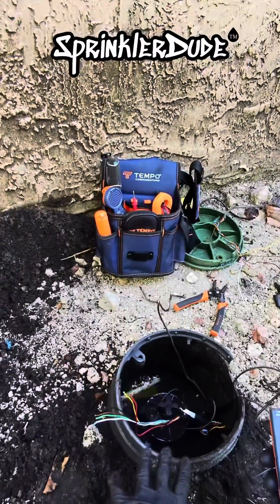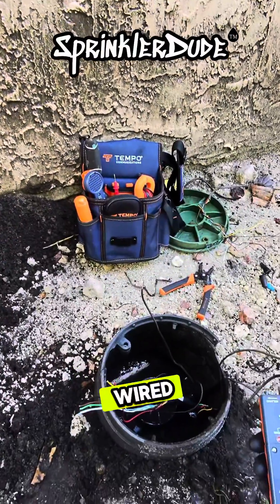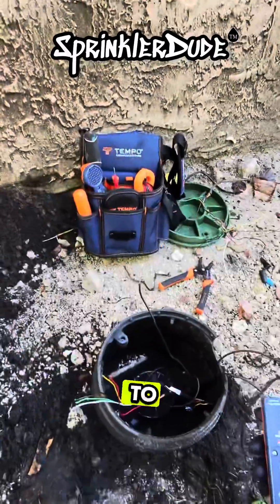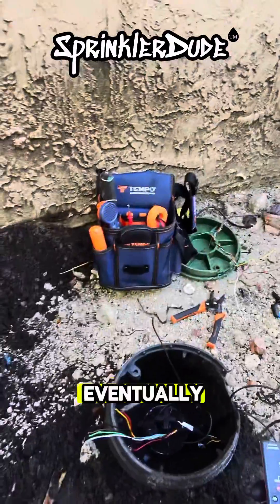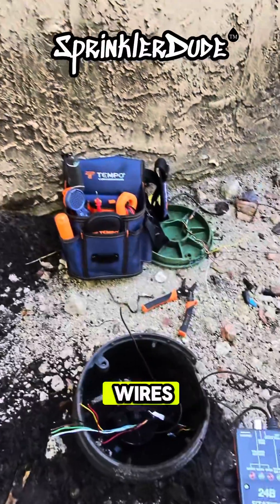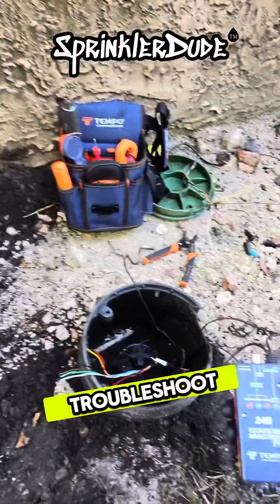I'm actually not going to put the wires back together right here, because there's a couple more valves around the corner and I want to go see how those are wired, because that might matter to what I'm going to do over here. I'm going to be using my locator eventually to tone out some of these wires, but we'll get to that in a minute. We've got to clean up the mess that was here first, and then we can actually troubleshoot it.